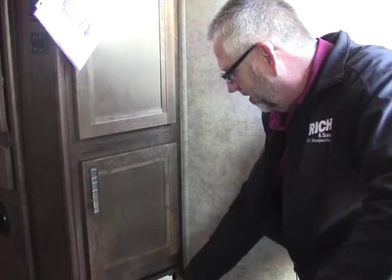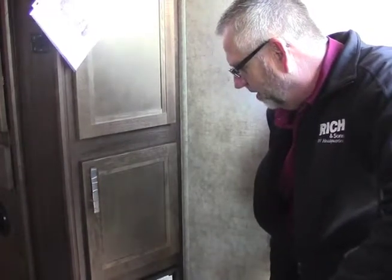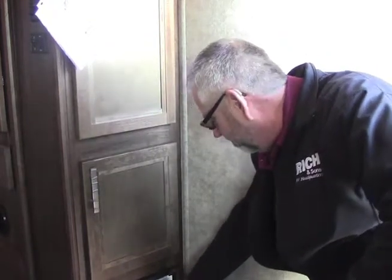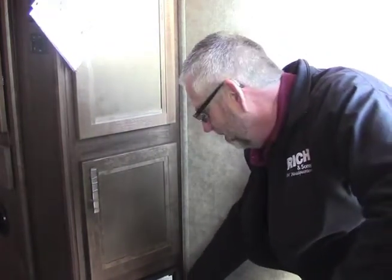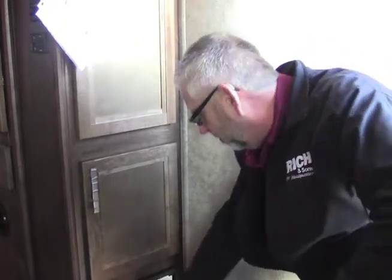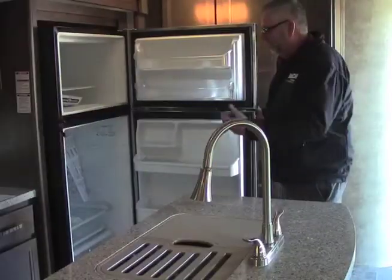This is our power box here. We've got our 110 breakers and our 12-volt fuses here. If we blow a fuse, there will be a little red light that comes on. Our main breaker here is pretty simple — all labeled, all self-explanatory.